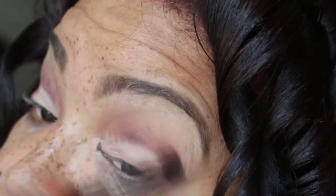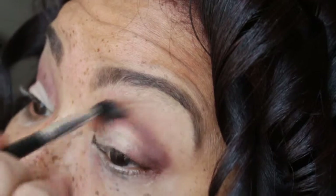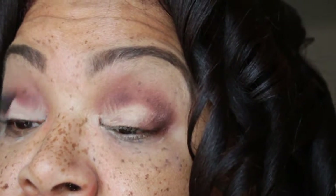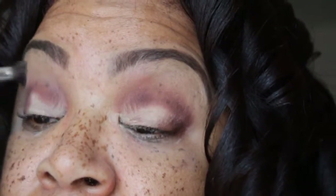Now I'm going to take that light brown shade that I put in the crease and I'm going to blend out this dark brown shade to make sure that the shadow is blended.